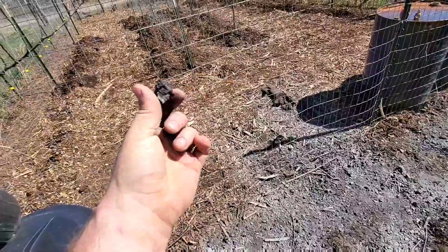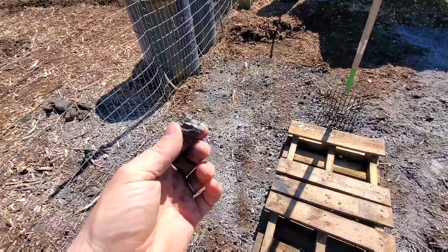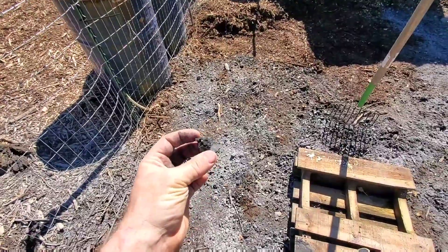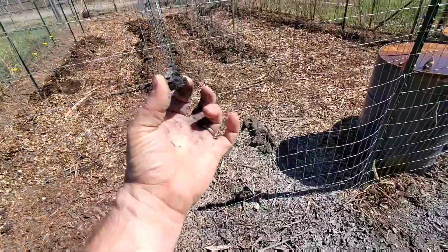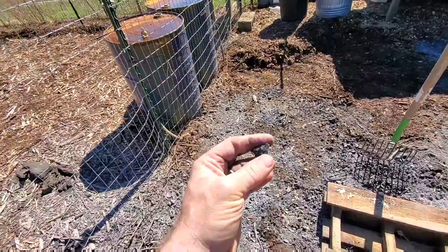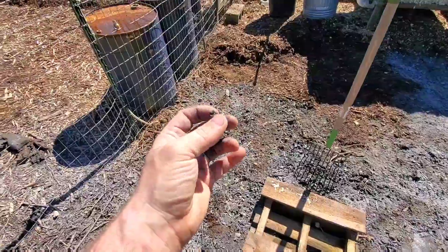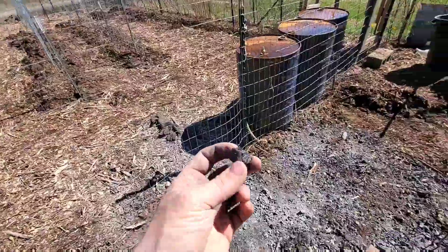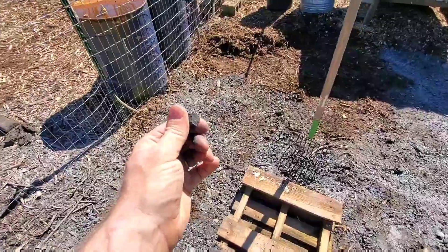If I were to take a whole bunch of biochar and put it straight into my garden, the issue would be that the space there for microbes is so attractive to them that they actually move from the soil into this. I don't want that — it's going to cause real issues for my plants. Those microbes won't be giving the exudates and other things that plants need to grow well, and you can really stunt your plants by putting this straight into the garden without getting microbial activation in it first.